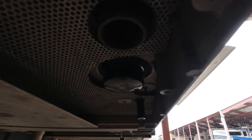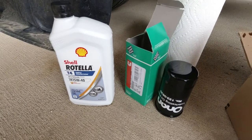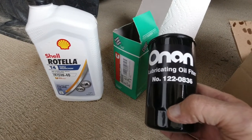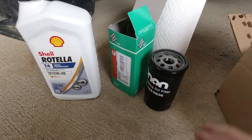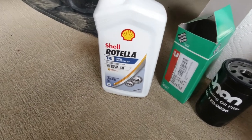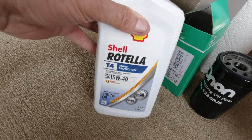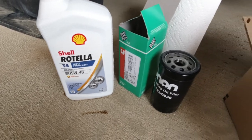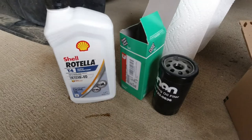Before I put the oil in, I like to use the Onan oil filter for this — it's number 122-0836. I'll put a little bit of grease on the top. The oil I use is Shell Rotella T4 15W-40, which seems to be a good quality oil. I'm going to grease the filter, reinstall it, and then we'll start putting the oil in.